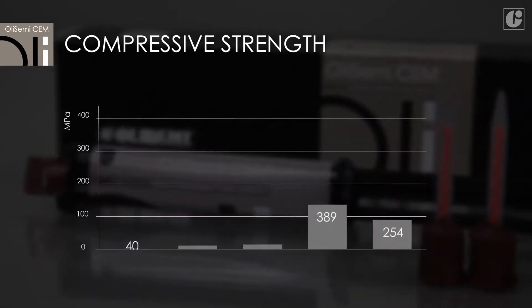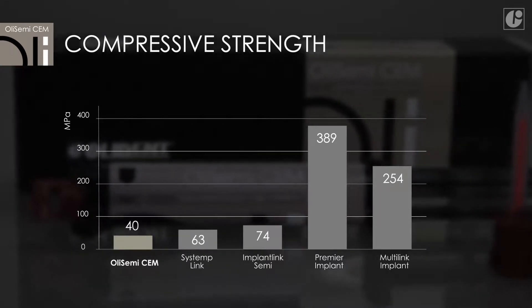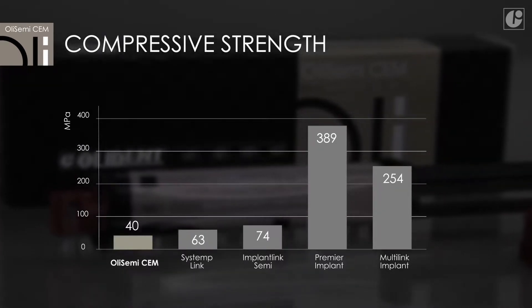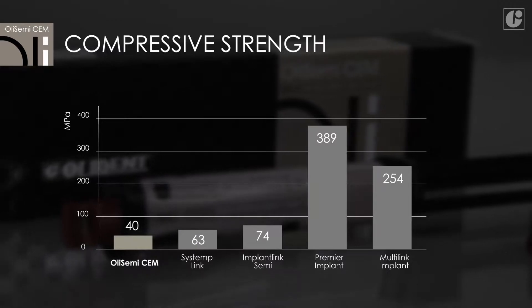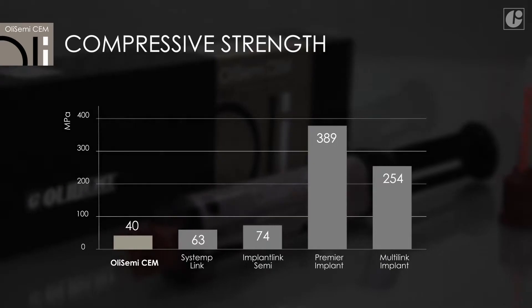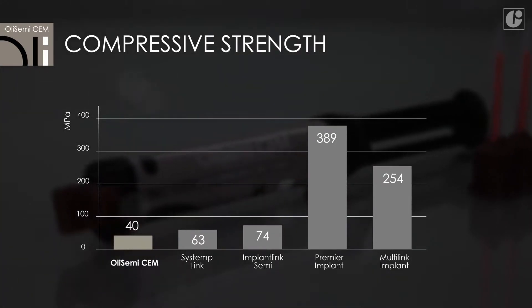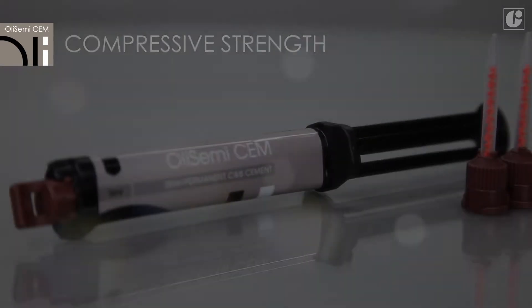Thanks to its optimal elasticity, OliSemi-Sem has stress-absorbing properties that reduce crown pressure on the implant and then on the bone. This creates a much better environment for tissue regeneration immediately after implantation or when treating inflammation. The addition of zinc oxide provides an antibacterial effect during use.